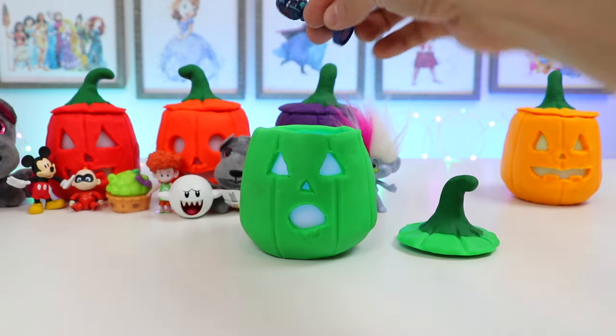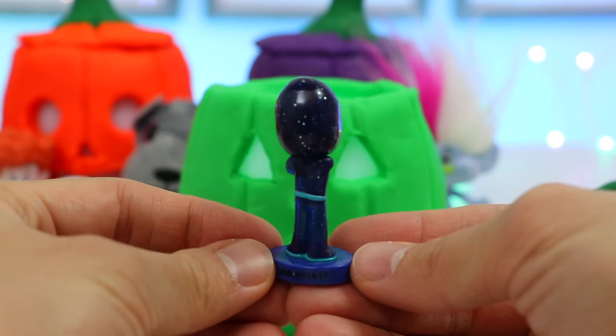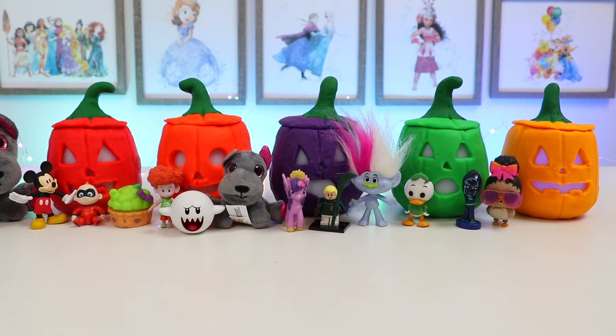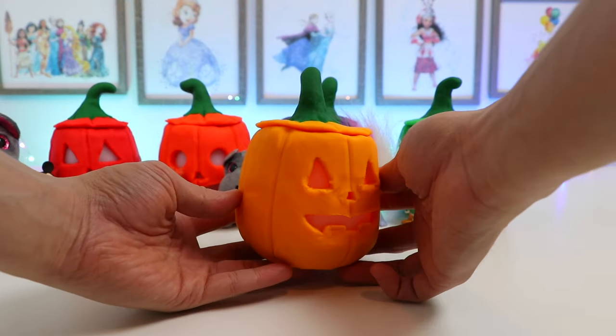Let's see who this is. Ooh, it's someone from PJ Masks. We found Night Ninja. Alright, last but not least, let's check out this classic Play-Doh Jack-O-Lantern.